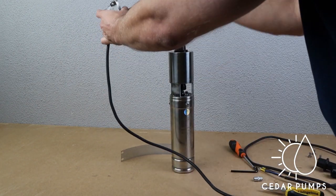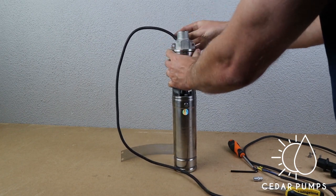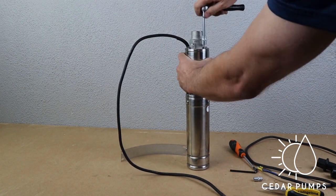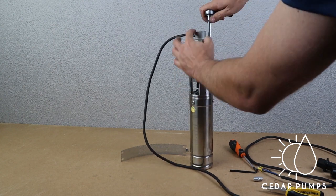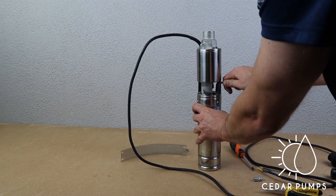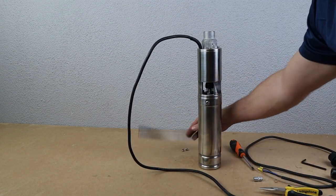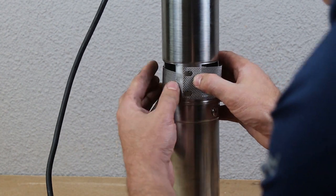Reassemble the pump and tighten all the bolts. Once they are all tight, using your spanner and Allen key, the last thing to do is replace the sieve and you have successfully replaced the helical rotor.